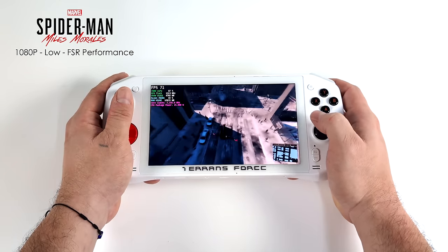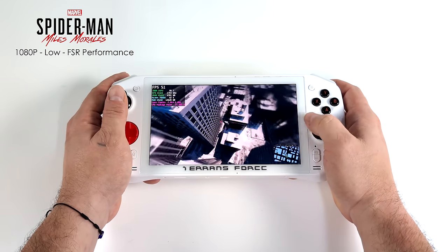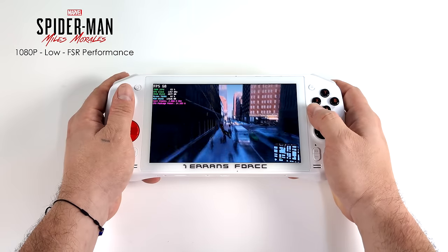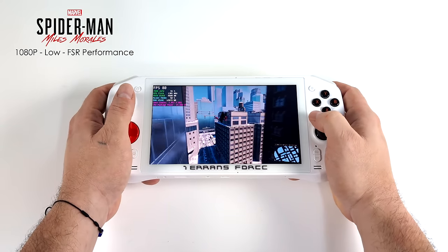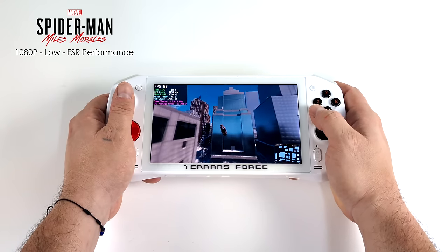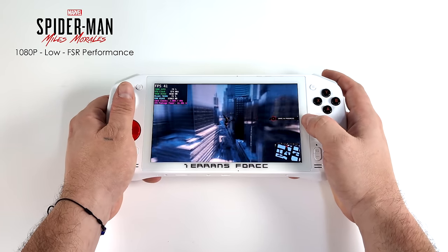Next up we've got Spider-Man Miles Morales, and I'll say it — this is some of the best performance I've seen on a handheld so far. I think it really comes down to the latest game updates and newer AMD drivers. Right now at 15 watts, 1080p low, FSR set to performance, I'm getting an average of around 67 fps, though it does dip under 60 at times. That's how it's been with this game and RDNA 3 iGPUs, but in my opinion it's still very playable.